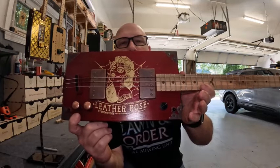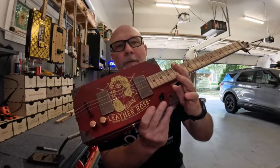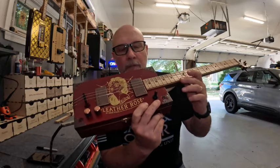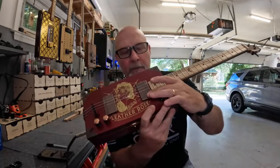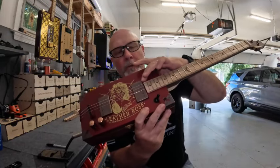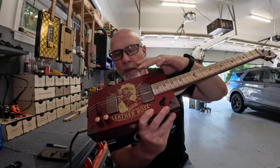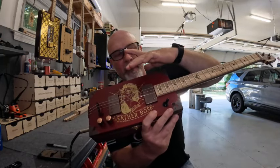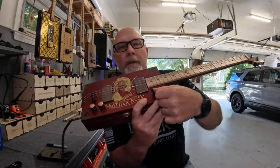So this is the Leather Rose. I didn't put the covers on or the ring. My camera stopped on me — dag gum it. So I didn't put the ring around the pickups. Actually, these pickups are in the box lower than the rings would stick up, so I definitely didn't want them on here. I've got a bridge pickup, a neck pickup, and a three-way switch.